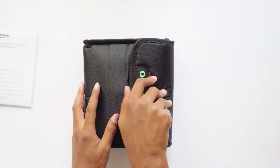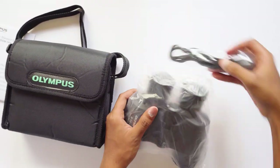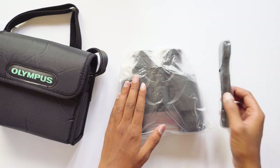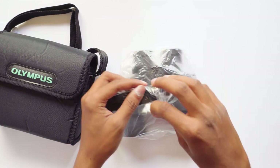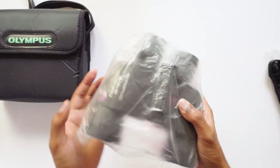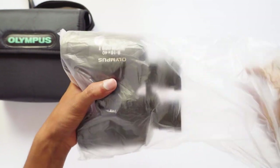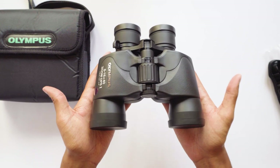Let's just open it. The strap of the bag is neatly packed in it. This is the Olympus binoculars — it's nicely packed. You also get a neck strap. Let me just take it out of the cover — it's a good quality neck strap.